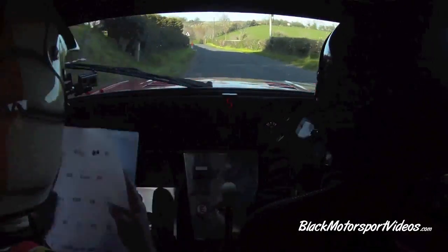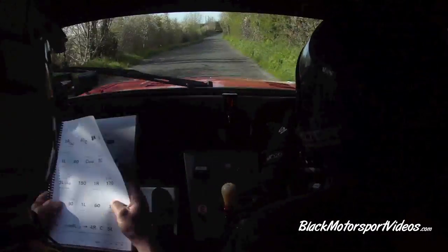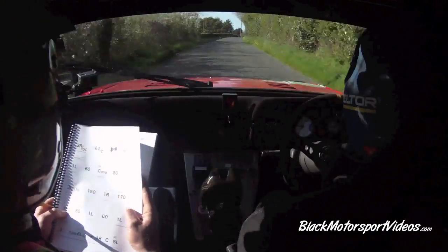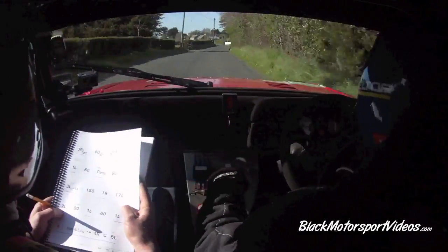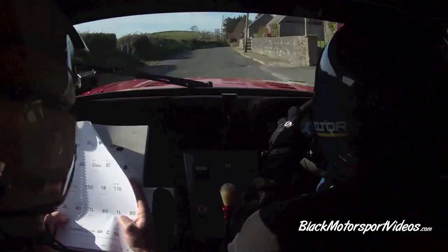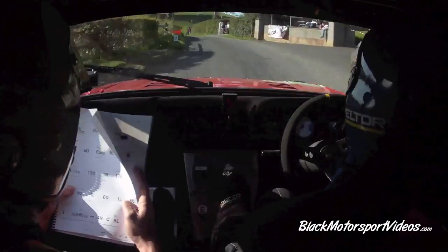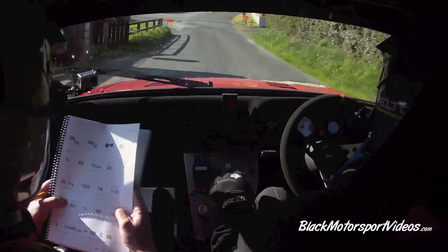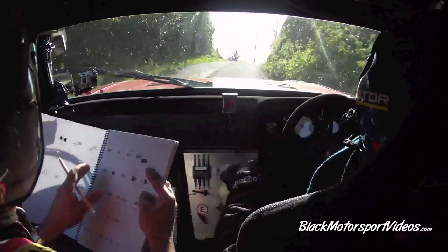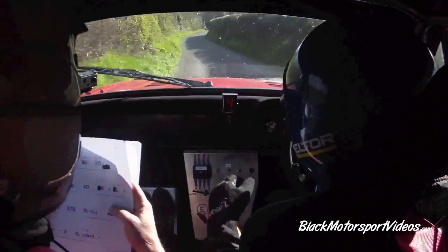60, crest and bump, middle. 80, past the junction three left, bumpy, half long. Three left, bumpy, half long. 150. One right. 170 up the middle, keep it going now, one right. 170 up the middle, two left. 80 up the middle, one left. 60. One left. 60, caution down to a turn long, six left don't cut it. Into four right. Crest. Five left don't cut.